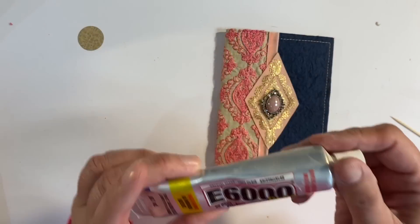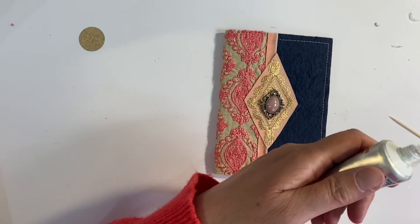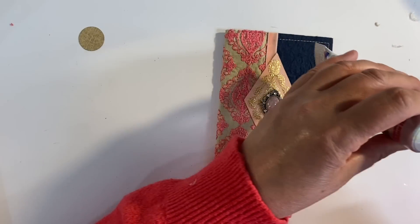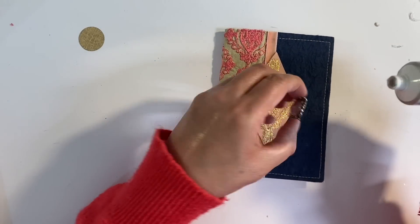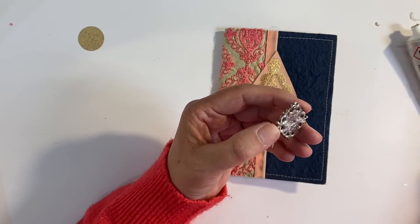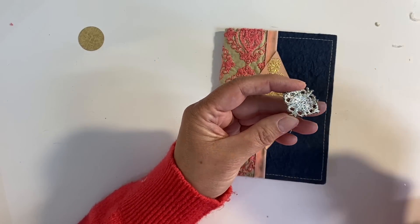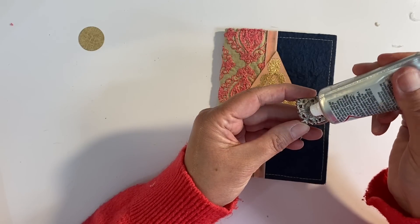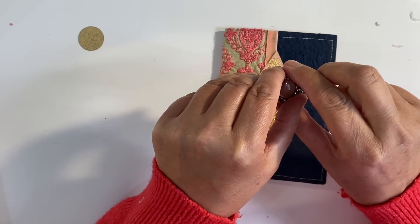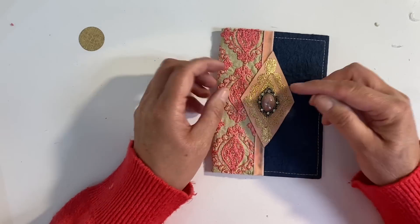I'm going to use some E6000+. We've got some globby bits — let me just grab a tissue and wipe these off. I can see I haven't used this for quite some time. I'm just going to apply it to the very centre and then use a toothpick to smooth it out, because I don't want it bleeding all over the place. I don't think I'm going to need too much glue. I'm just going to stick this on. That is just perfect — it's so pretty, I love that.